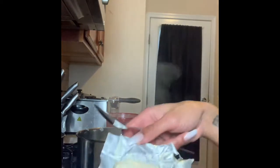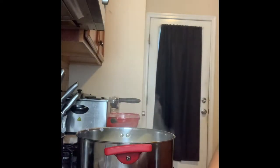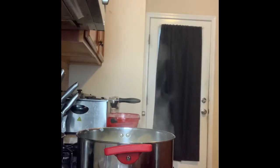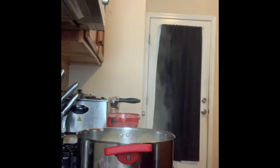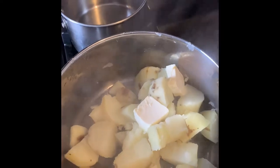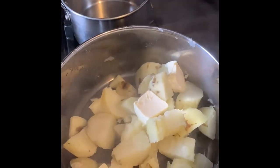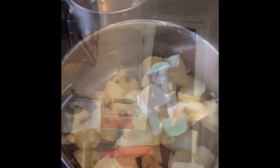I'm probably gonna use this whole thing because I used three potatoes, but I'm just gonna split it up. Put it in there — we got the butter in there. I might add some more butter because I like them very buttery, and the more butter you use, the softer your potatoes will be.